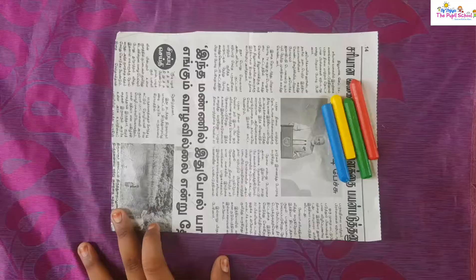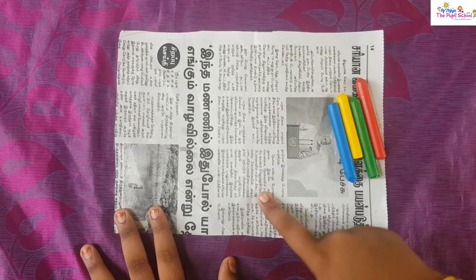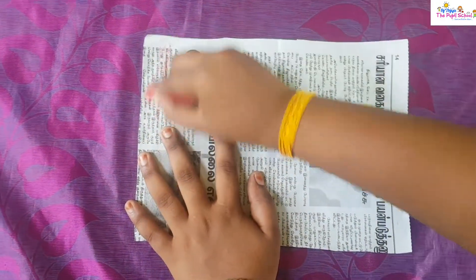Take the bottle and cut like this. After cutting the bottle, take your newspaper and take some colors and color the newspaper randomly.